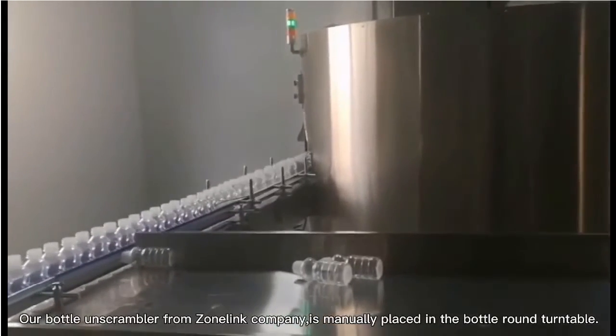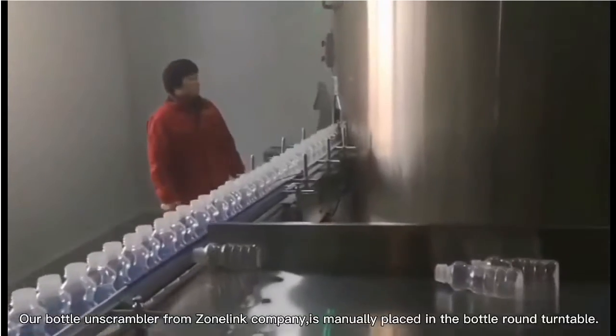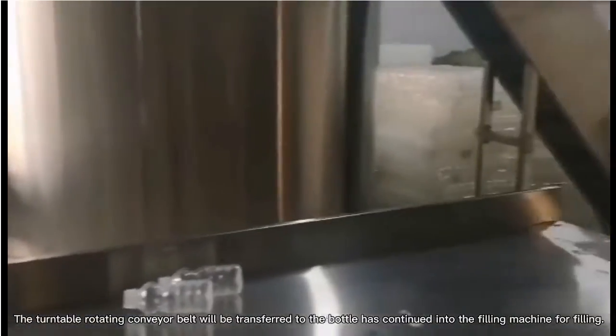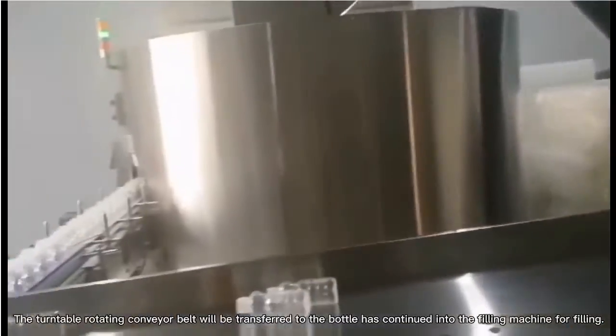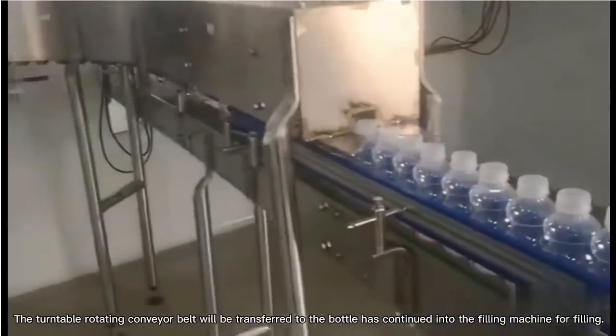Our bottle unscrambler from Zonelink Company is manually placed in the bottle round turntable. The turntable rotating conveyor belt will transfer the bottles continuously into the filling machine for filling.